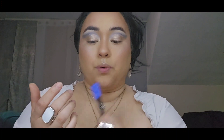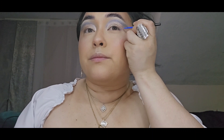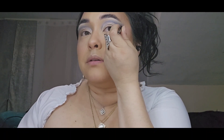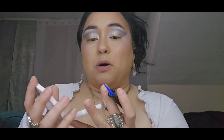Now with the liquid liner, we are going to create our wing. I'm actually going to touch my liquid eyeliner to that blue shadow. I need a mirror for this part.